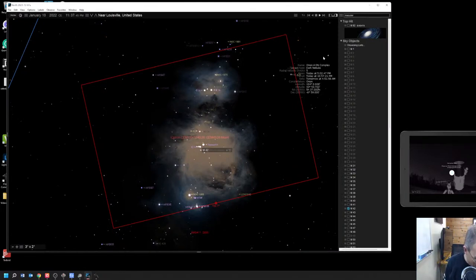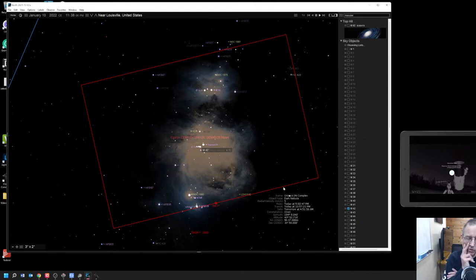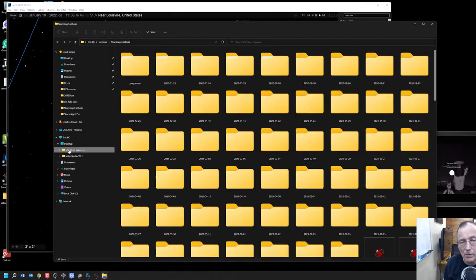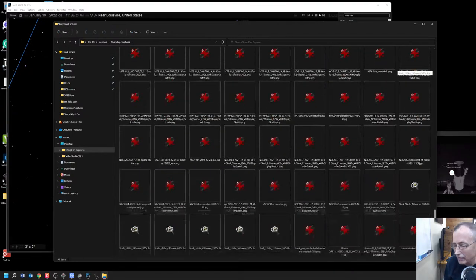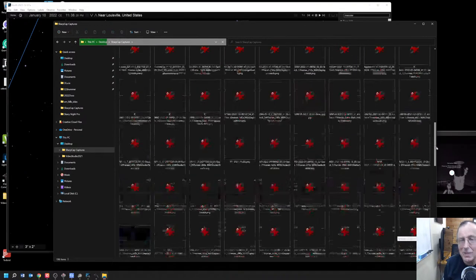Papa Tech, when you said you love the Running Man, would you help me understand which exactly is the Running Man? I've never gotten that straight. Is M43 the running man? Let's go look at the picture we saved. We didn't assign a name, did we — so it's just going to be called 'capture.' Here it is — we're going to rename it starting with M42, because that's the dominant feature.